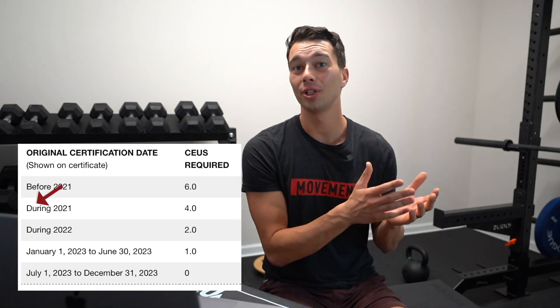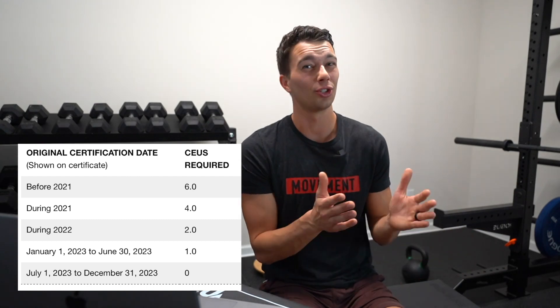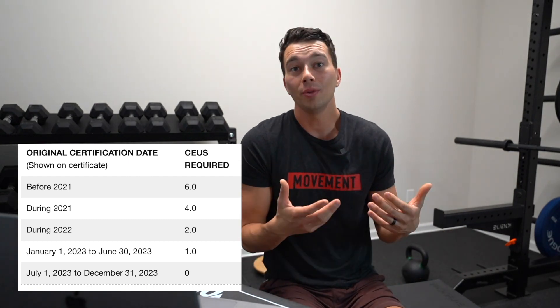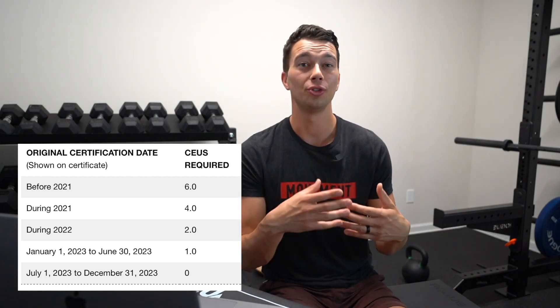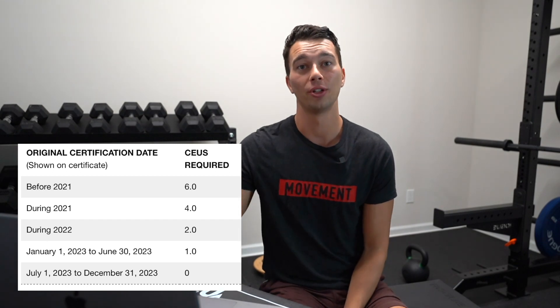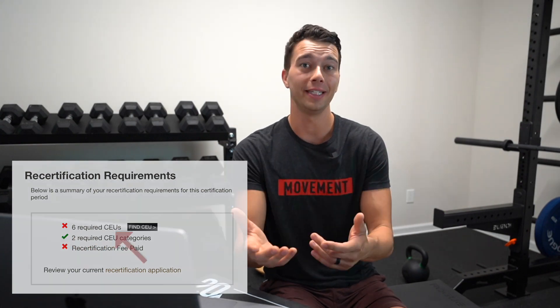The chart shows how many CEUs you need depending on when you got certified within the period. If you got certified during 2021 you need 4.0 units; during 2022 you only need 2.0 units; and if you got certified in the last six months of the year you're grandfathered into recertification with no units needed. If you log into your NSCA dashboard it will tell you exactly how many units you need.